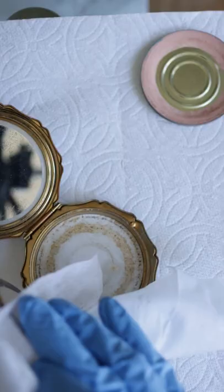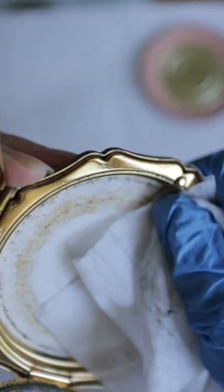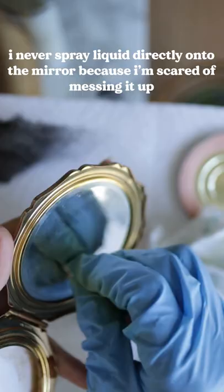One of the most important things you need to keep in mind when cleaning is to not get the mirror wet or close the compact when there's moisture, because any condensation or moisture in the backing of the mirror will cause it to get these dark spots or other discolorations.